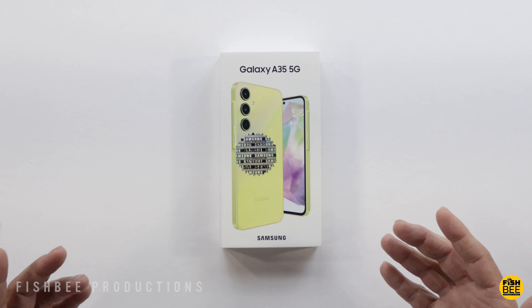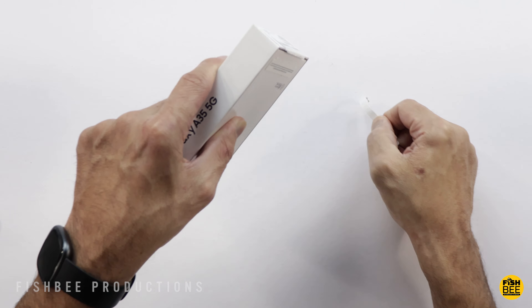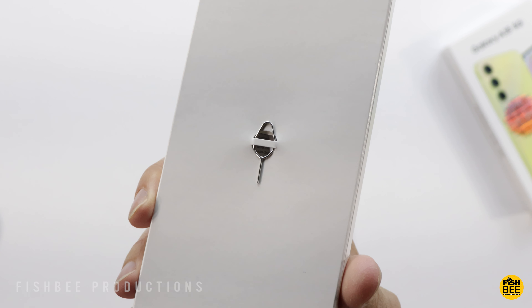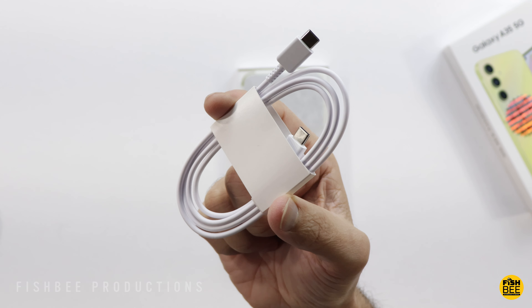It's a little confusing just how close this phone is to the Galaxy A55 5G, but I know Samsung wants a phone for pretty much every category. In the box you have your microSD card or SIM card removal tool, a quick start guide, safety and warranty information, and they do still include a USB-C to USB-C charging cable.